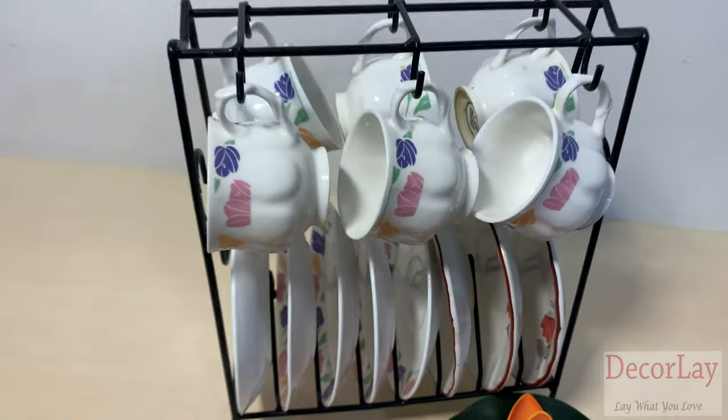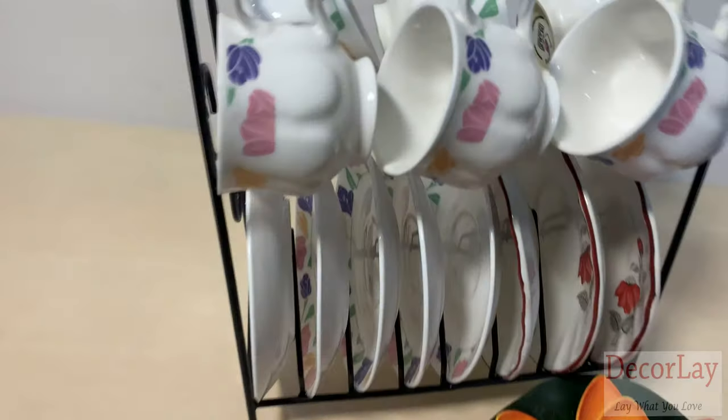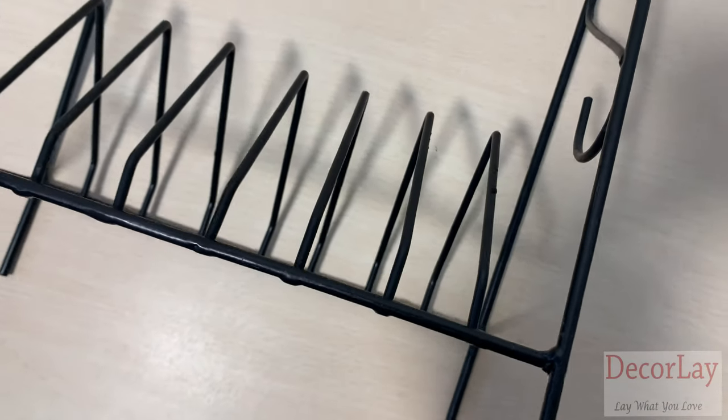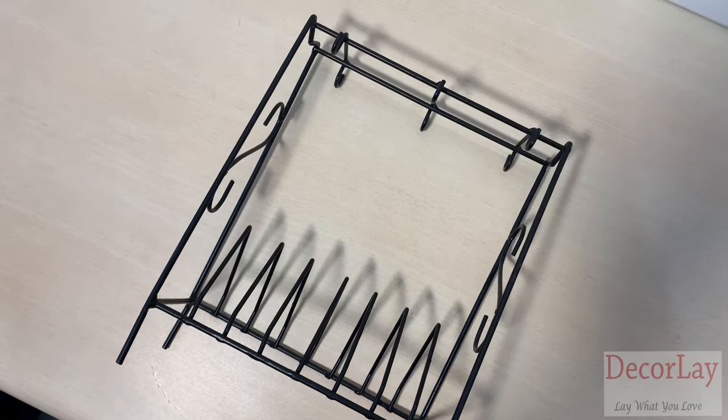It matches almost any current decor. You can call it an innovative concept to organize things in such a way that it helps you enhance the beauty of your kitchen or dining table. The hook and the finishing of the product are very good.